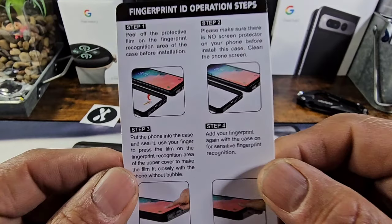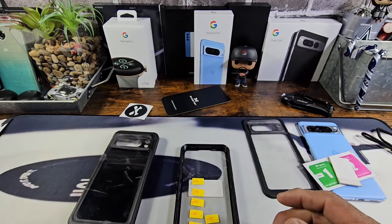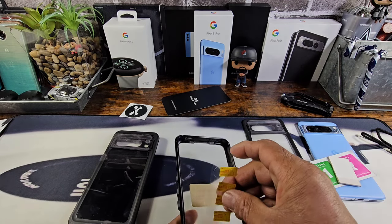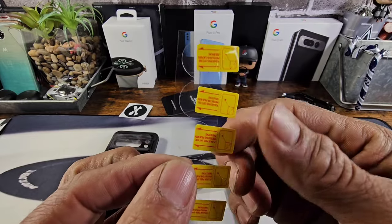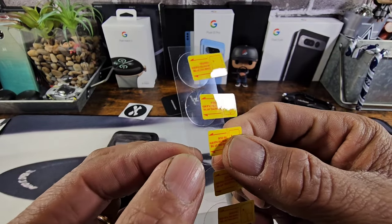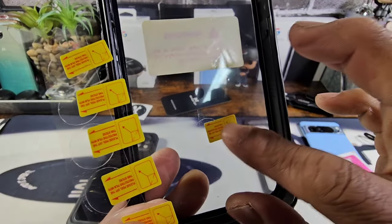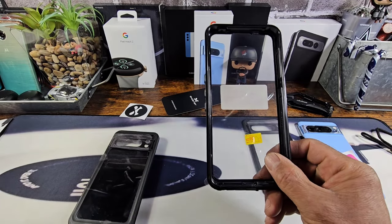Here are the fingerprint ID operation steps — please read everything. You're going to watch what I do in the video, but I still want you to read it. And here we have the circular adhesive patches. You get extras — there's one already on the built-in screen protector, and I'm going to show you how to use that.